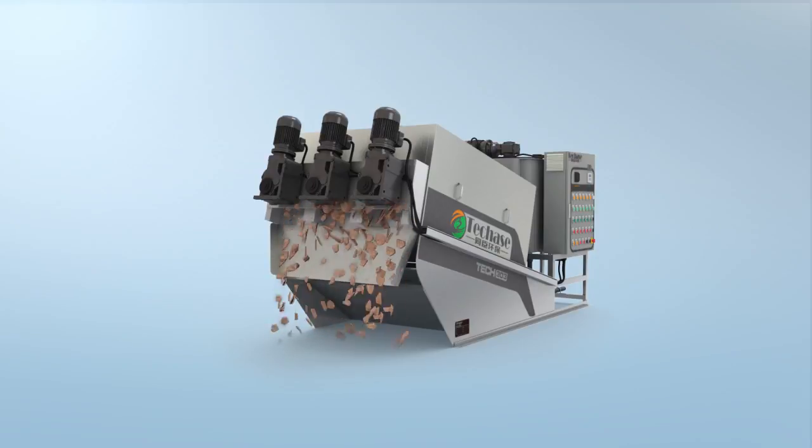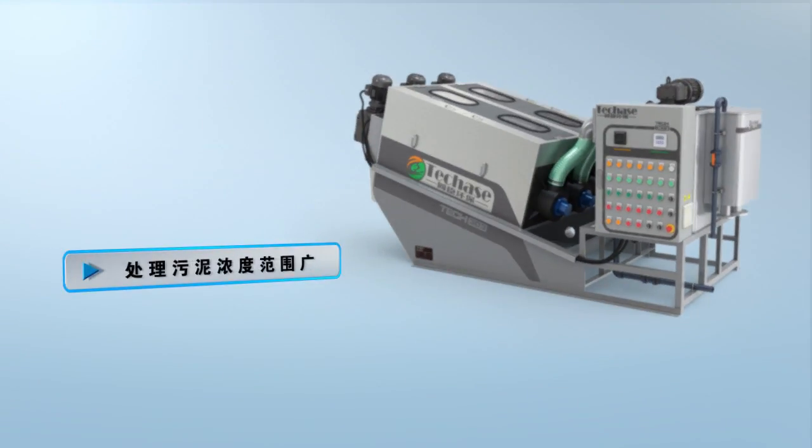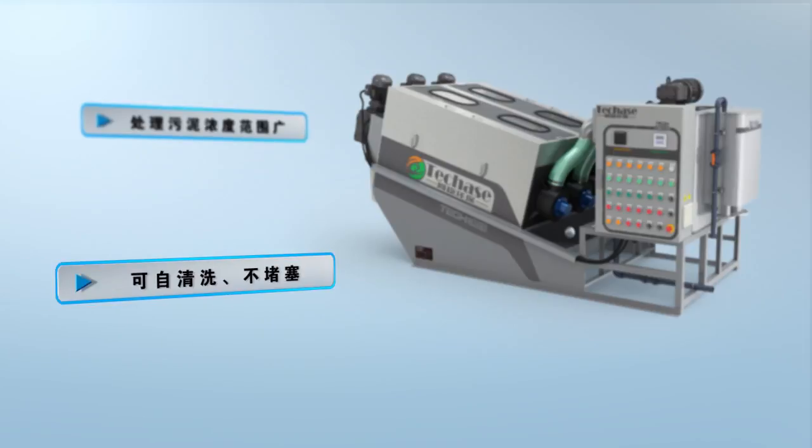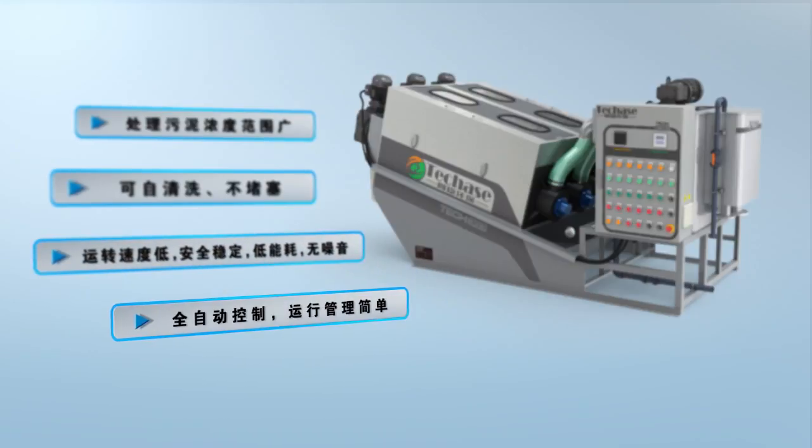The Mounti Plate Screw Press has been proved to have the following advantages: applicable to a wide range of sludge concentrations; self-cleaning and clogging free; low rotating speed, stable and reliable operation; low energy consumption; little noise; fully automatic control; easy to operate and simple to maintain.